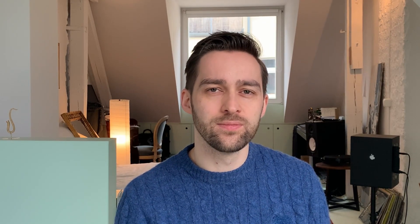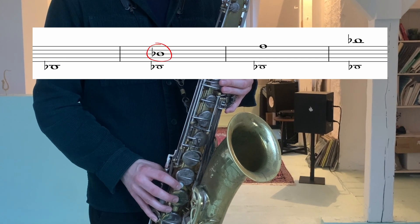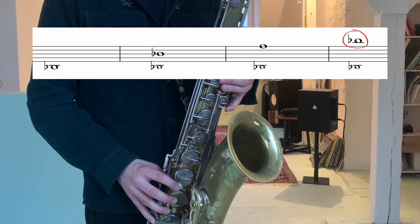The third B-flat is the third overtone of B-flat. Again, we're using the same trick as before. First, we play the second G as an overtone of C. Then we go to the second A as an overtone of D, and then we finger the low B-flat but go up to the third overtone of the B-flat — the B-flat of the second octave.